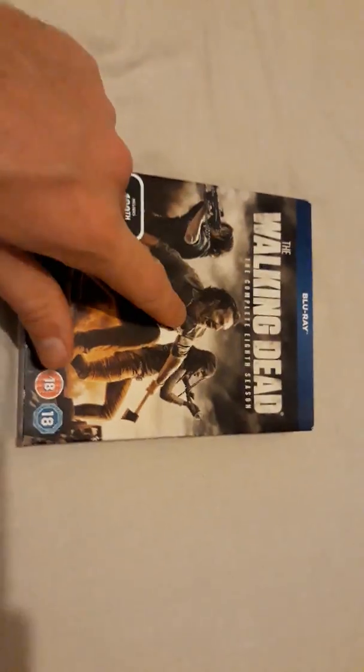They changed it with season seven where it was just Rick and Negan on the front, and now they've gone to showing the three main characters of the show — the main character and then the two biggest characters. This is the front for the All-Out War — season eight is the All-Out War storyline.